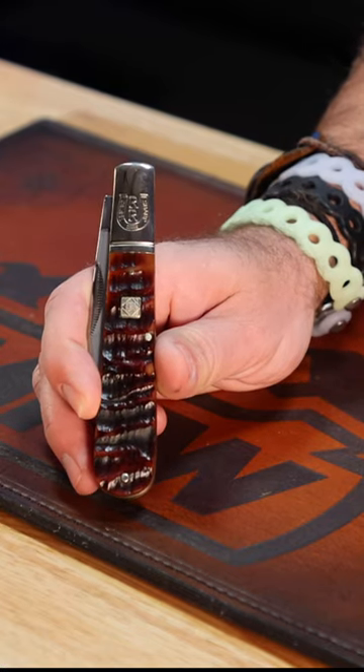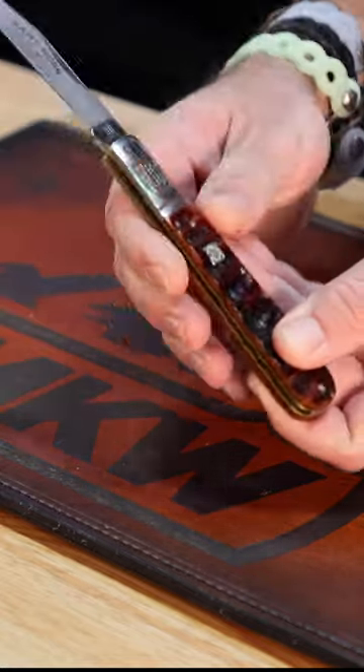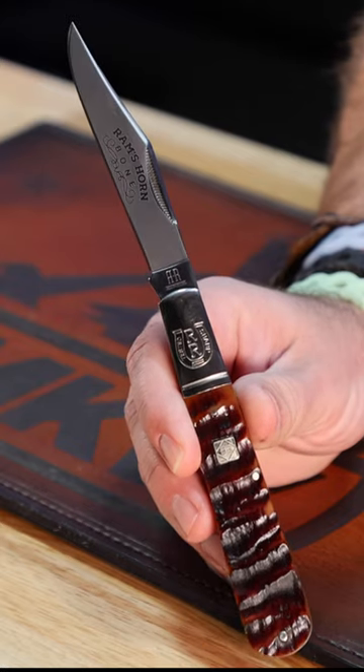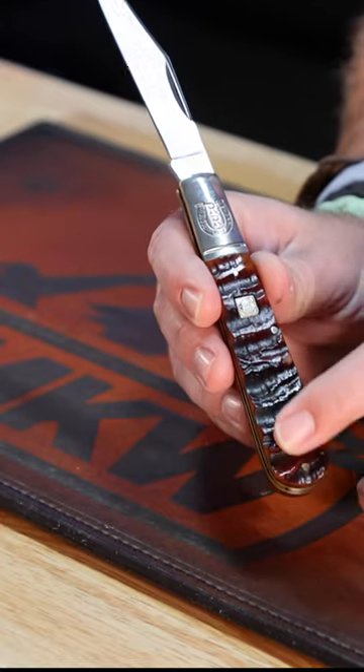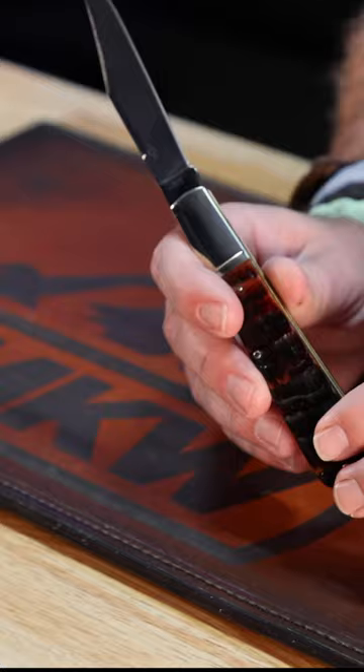This thing is absolutely gorgeous. Coming with 440A on that nice reverse frost etch blade. It says Ram's Horn Bone on the blade right there. 3.87 inches on the blade length, and of course that Ram's Horn Bone — nice pattern right there and just gorgeous look on the handle.